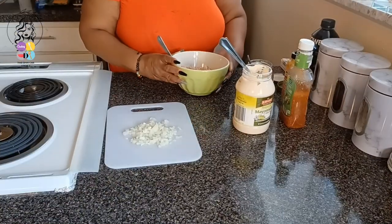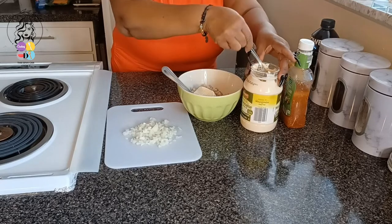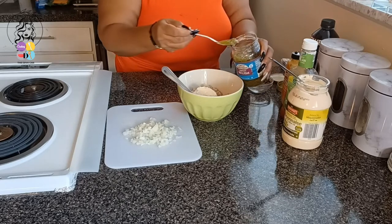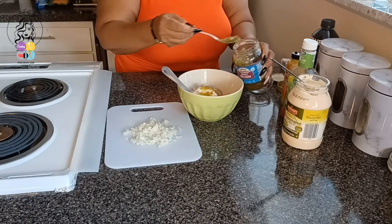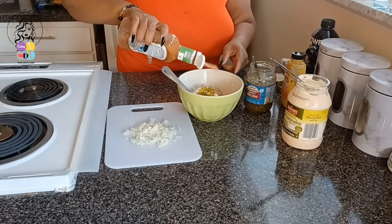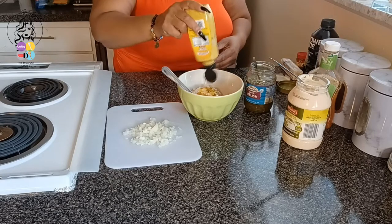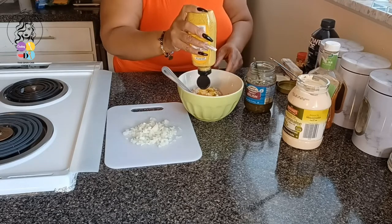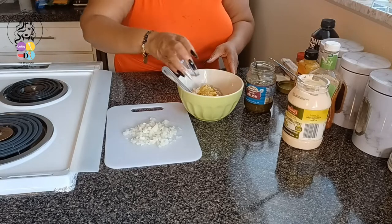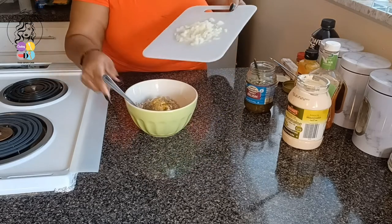So right here I have my tuna, and I'm just going to be adding some mayonnaise to that, some pickle relish, a little of the Zesty Italian, some of the Dijon mustard, salt and pepper — season the salt and pepper to your taste — and my onion.